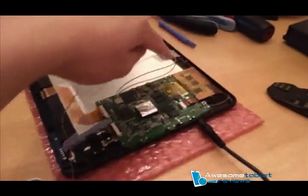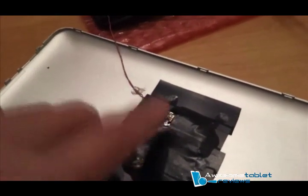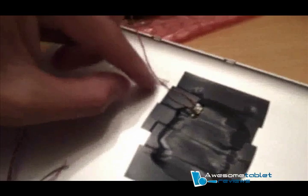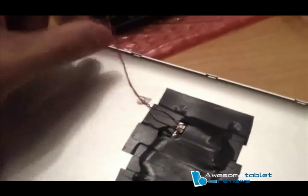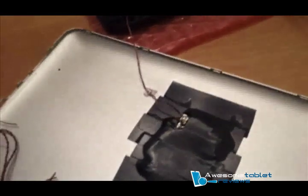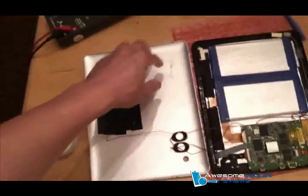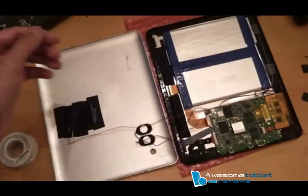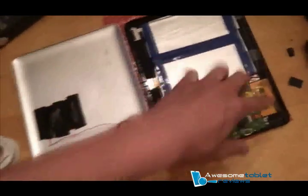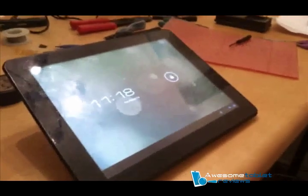I've routed the wire over here and brought it back to the back plate, where I've soldered to the positive and negative terminals of their respective ports. I've also created a tension point so pulling on this won't damage the soldering terminal. The battery is now glued to the main body instead of the back plate, which is more utilitarian. All wires are re-soldered. This is the final product.